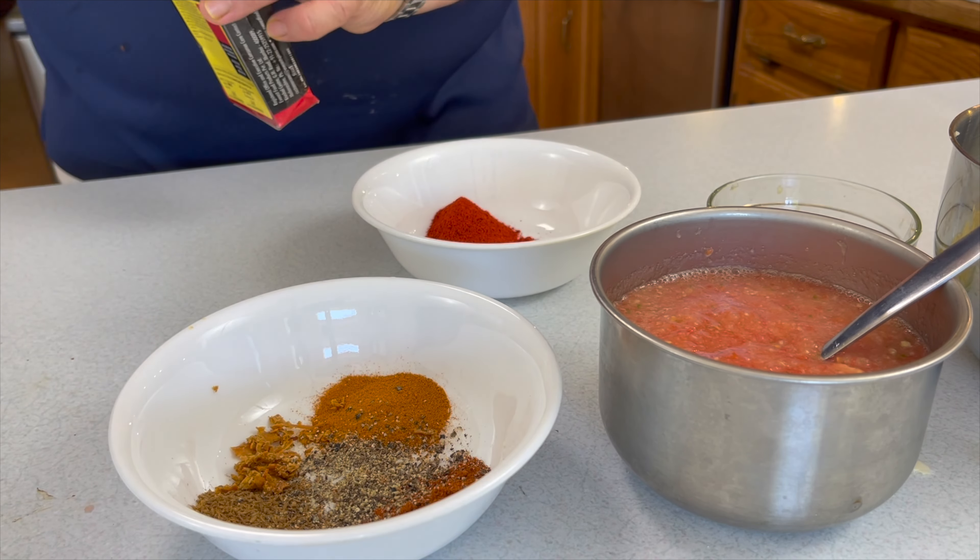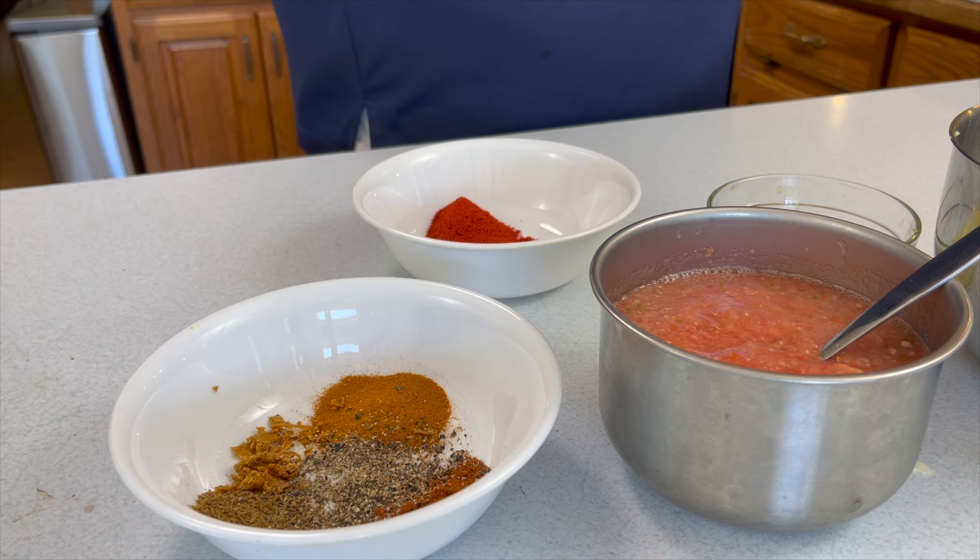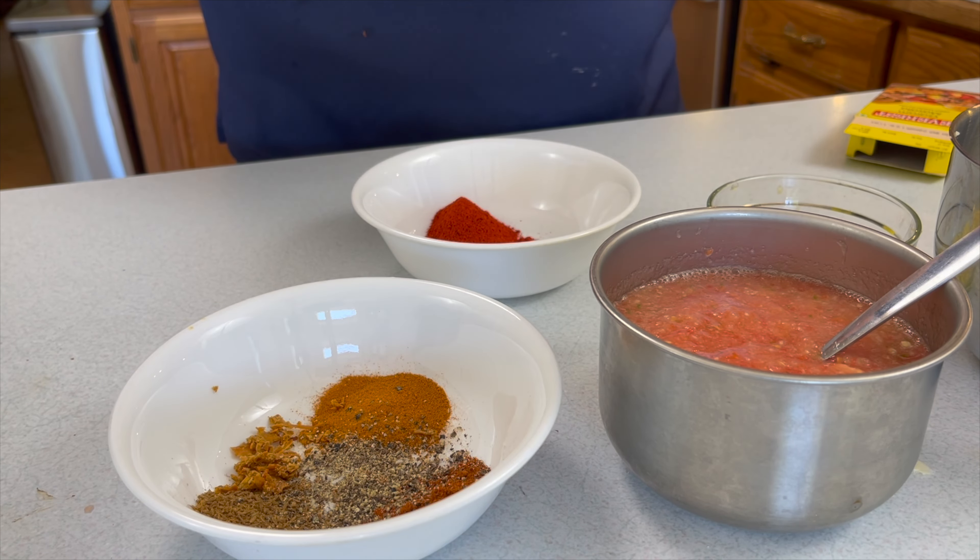If you like any of the ingredients or the equipment that we use in this video, we'll put links down below in the description where you can go to Amazon and purchase everything we use. Don't get wrapped around the axle over these ingredients — they're down there and they come straight to you in the mail.